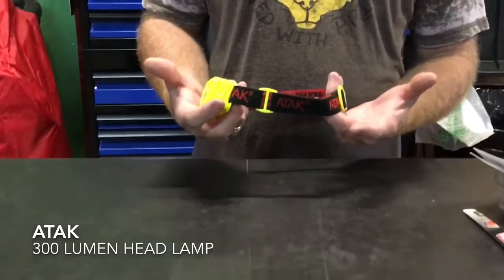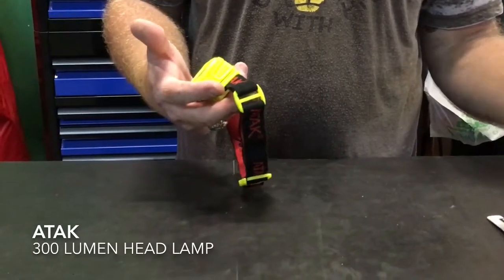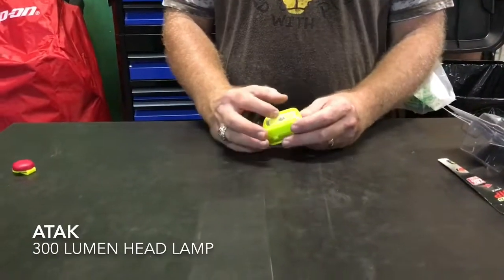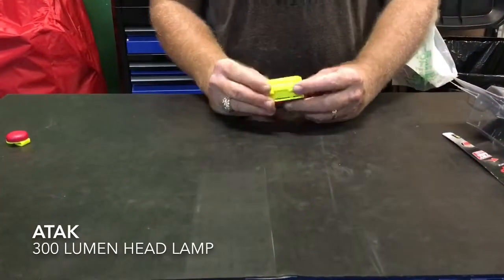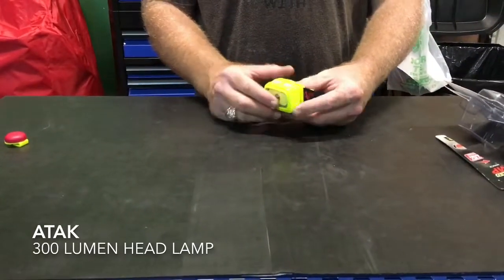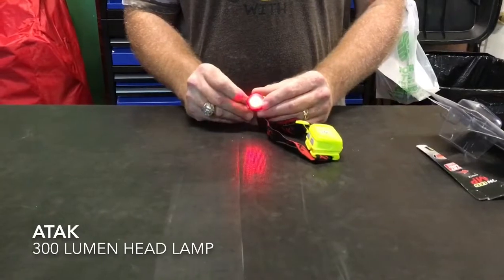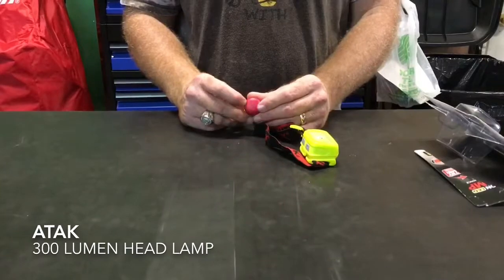Of course it runs off three AAA batteries. It's a pretty amazing little light — it's got a COB LED plus regular LEDs, and you can actually put them both on at the same time for a super bright light. Of course it's adjustable when it's on your head. It comes with this little clip so if you're doing road service work or whatever, you clip it on the back and it will have a light on the backside of you, just for extra safety.